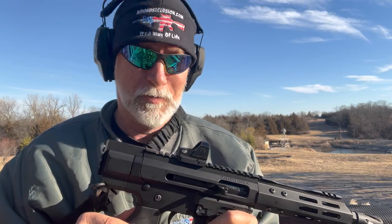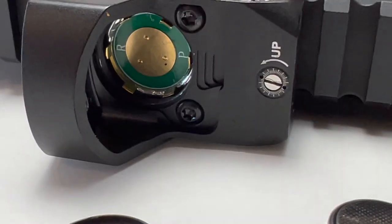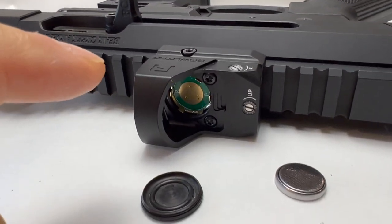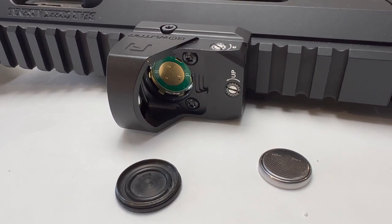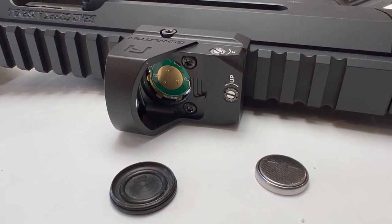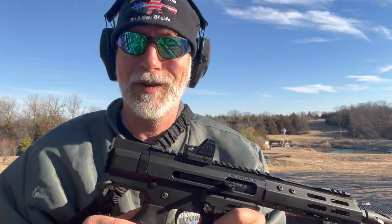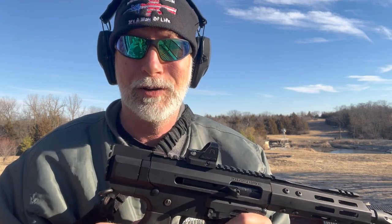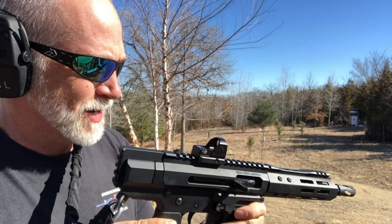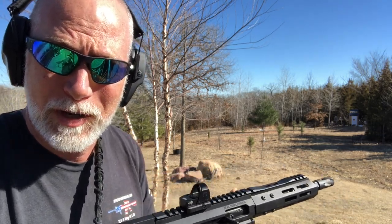It passed the torture test. I did remove the battery cover — I wanted to show you that. I have had optics sort of pass and fail at the same time — they kept working but were breached by water, which has concerns for function down the road. But this passed with flying colors. There is no water or moisture inside. It stayed dry — it's done fantastic. I put it back on in the exact same spot. Let's see if it kept zero.